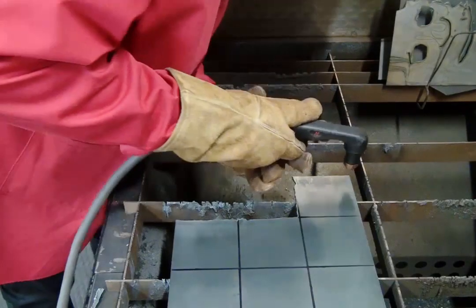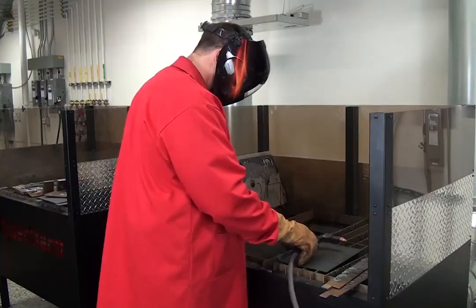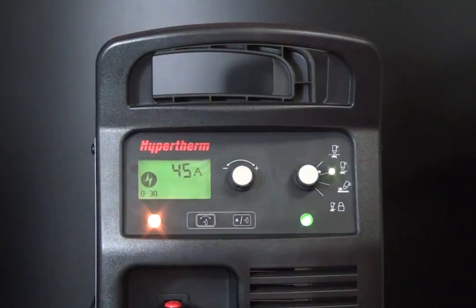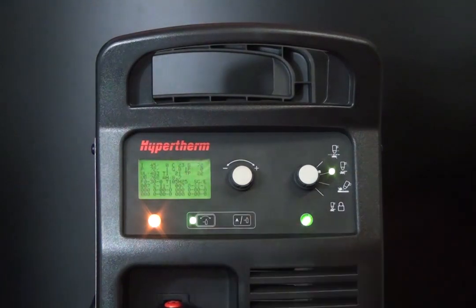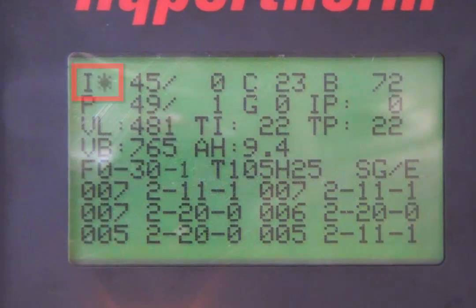For a 0-30-1 fault code that continues, place the unit in gas test mode to check the output gas pressure from the PowerMax system. To access the gas test mode, open the service screen by holding down the automatic/manual pressure setting mode selector and the current gas selector buttons for two seconds. In the top left corner of the service screen, you'll find a blinking cursor. Move the cursor through the service screen by pressing the automatic/manual pressure setting mode selector and the current gas selector buttons.